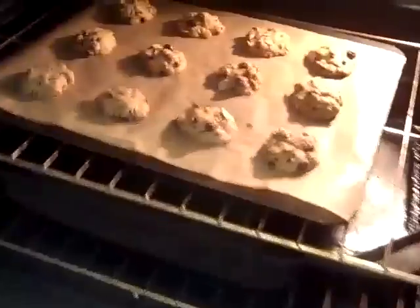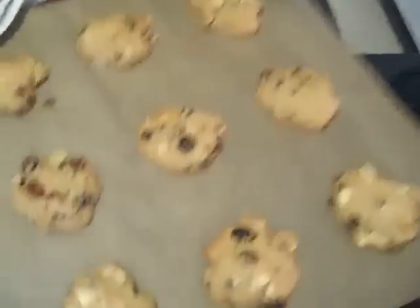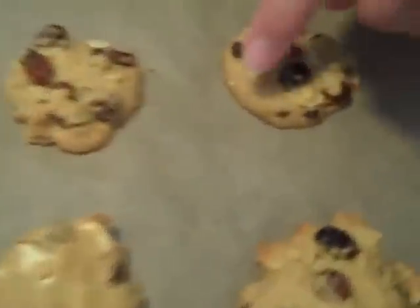Here we are at 18 minutes. You can see the cookies are nice and golden, but if you touch them they're still soft — that's what you want, because now they'll come out to the perfect texture. And when they're cooled, you have the best afternoon treat you can imagine.